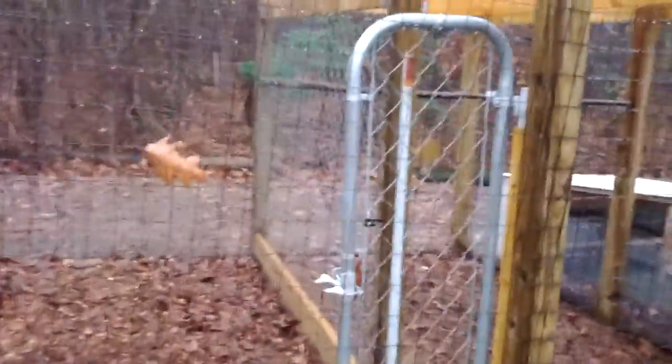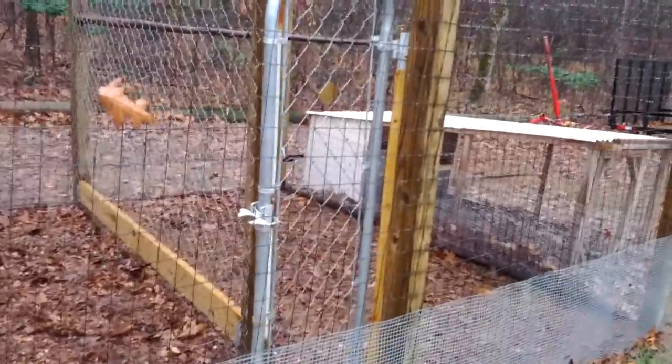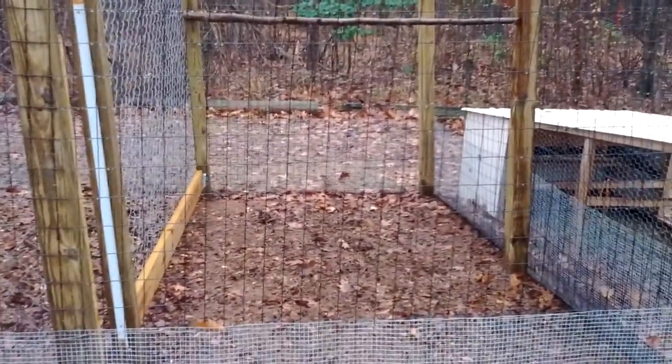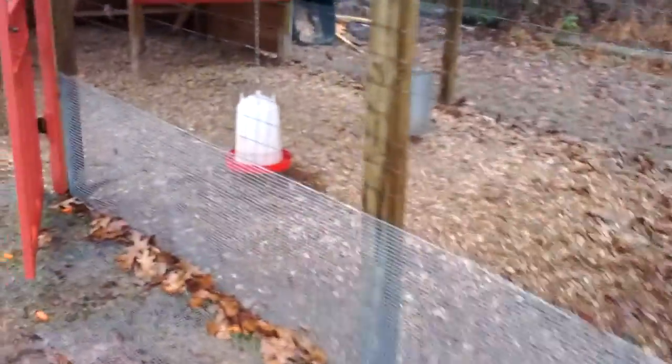In here I have a separation cage — just some old pieces and parts from an old dog kennel we found and put in there. It's about 10 feet by 6 feet or so and it's got its own perch and doorway. If we had to separate anybody, or get some new chickens and keep them quarantined for a while, or some young pullets, we put them in there and we can let them out into gen pop over here. Let me show you the nesting boxes.